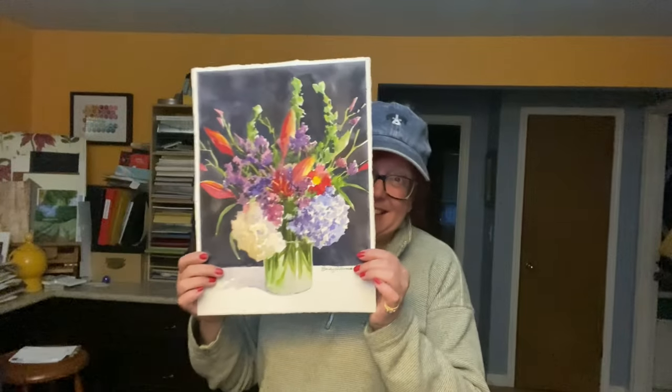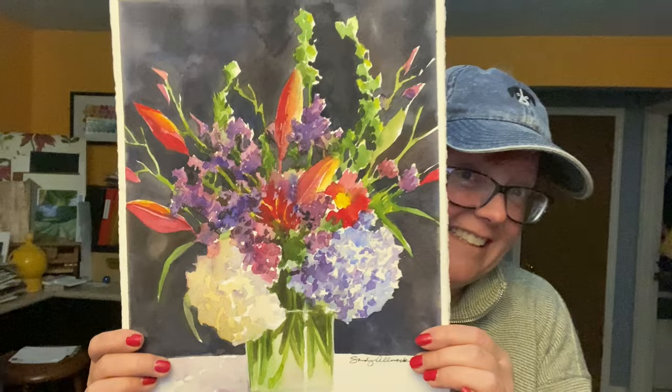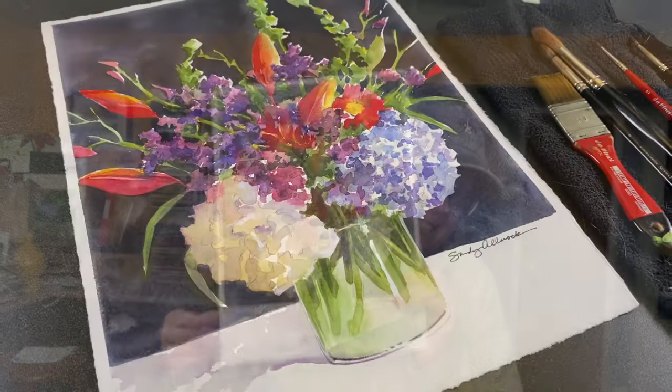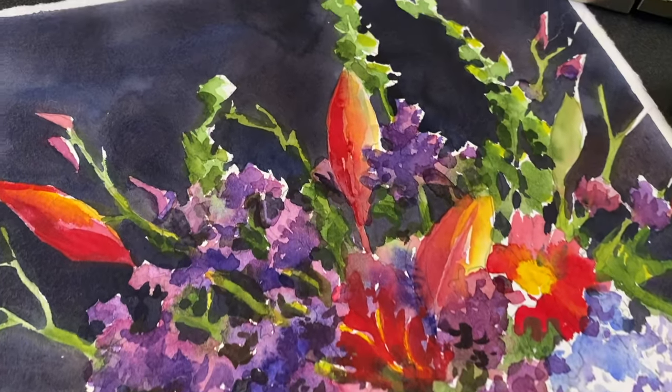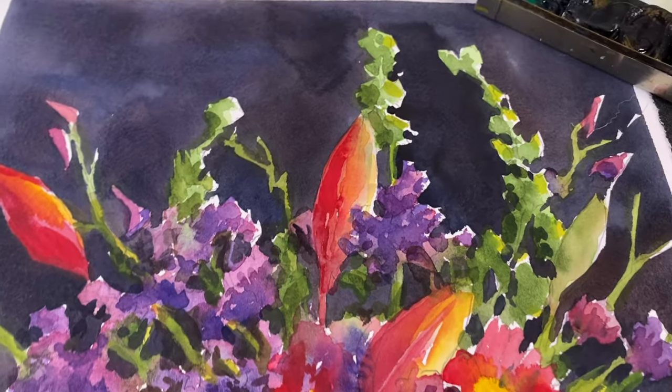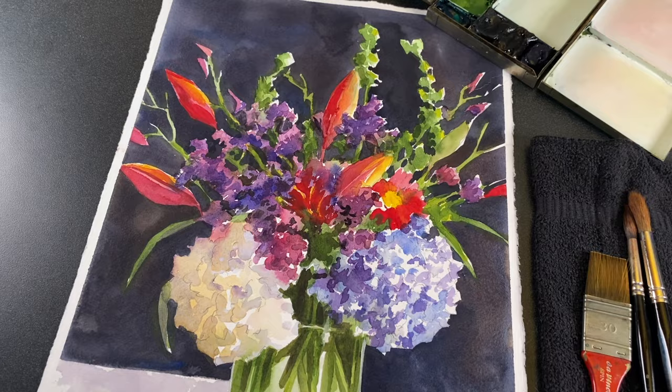Hello and welcome to my YouTube channel. My name is Sandy Alnach. I'm an artist and today I am going to paint this mixed bouquet. It came from a dream and I'm going to tell you a little bit about that crazy dream because it was wacky. It may not be my best painting ever but I'm super excited that I learned something from a dream that I had about painting, and that was pretty cool.